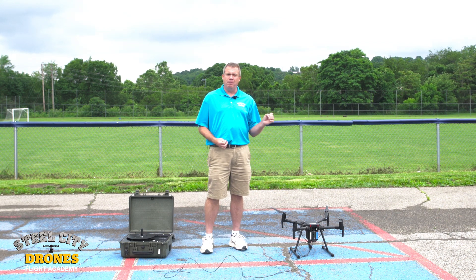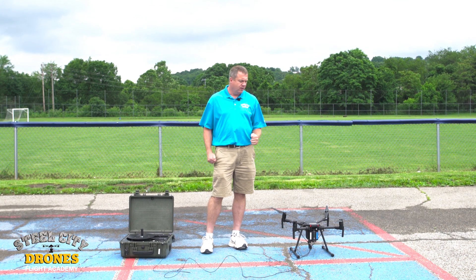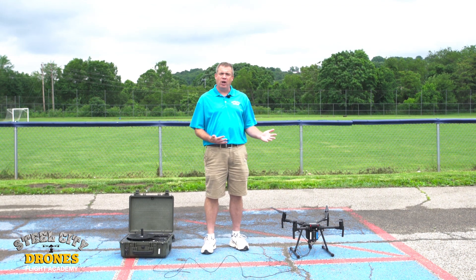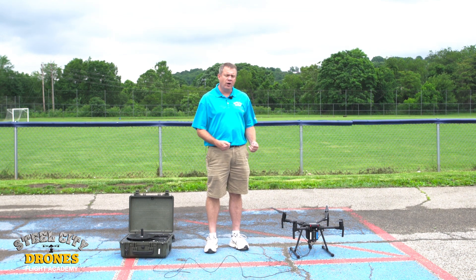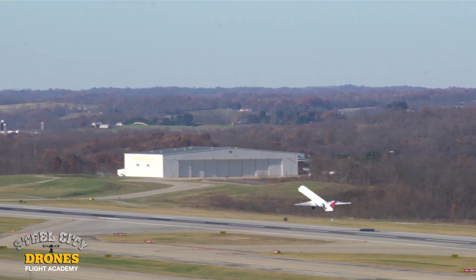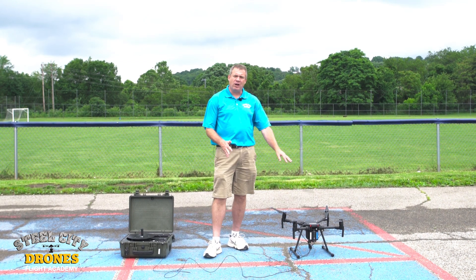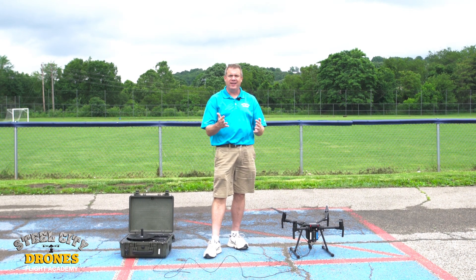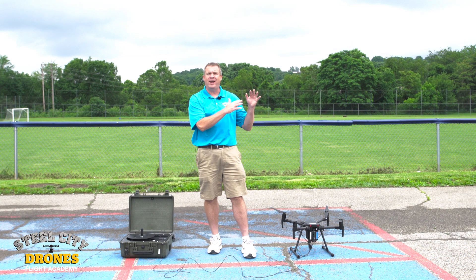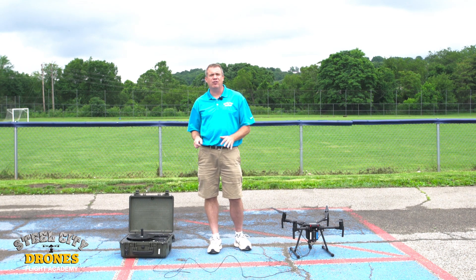Another great application for this is where you want to make sure the aircraft isn't going anywhere as a flyaway. Let's talk about a mission-critical application — let's use an international airport. Say that airport wants to start using drones for monitoring or inspections, but they can't risk the aircraft flying away anywhere in the airport. If the worst happens and the aircraft starts going away with controls no longer responding, the cable is strong enough to hold and prevent it from actually flying away. So there's a ton of added risk management to your flight operations for mission-critical use.